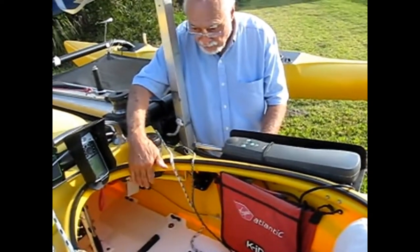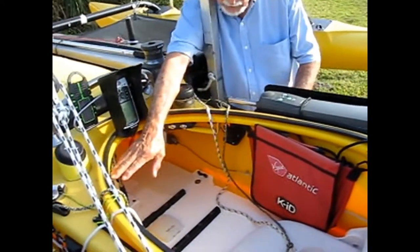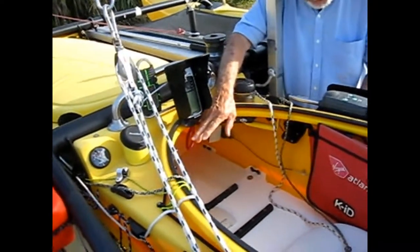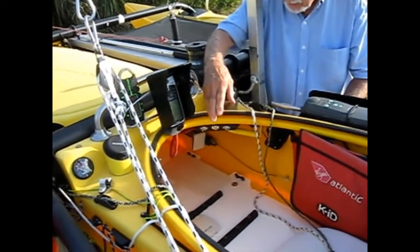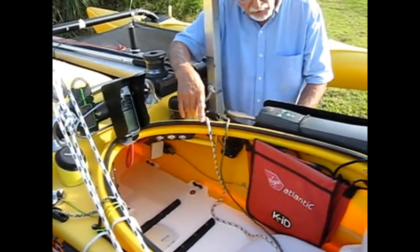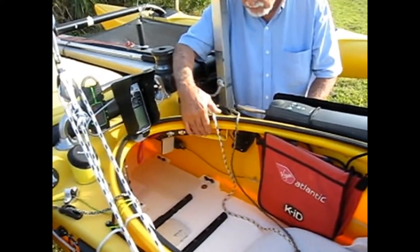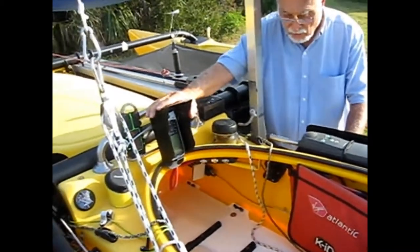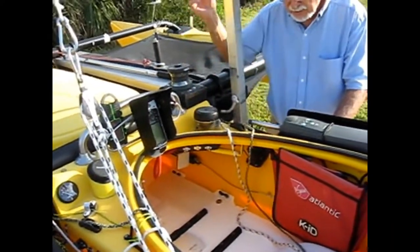I want to show you this control panel here — there's two of them. On this side, I have navigation lights and depth sounder, and on this side over here, I have a control panel for the autopilot, the GPS, and a spare switch. All of that controls all of my devices.